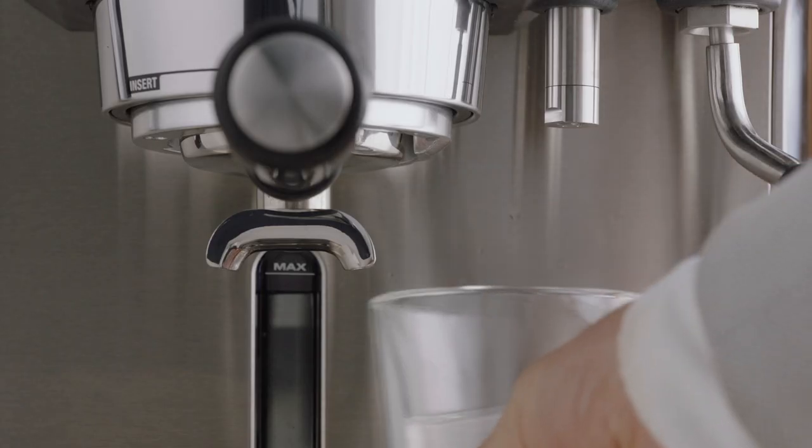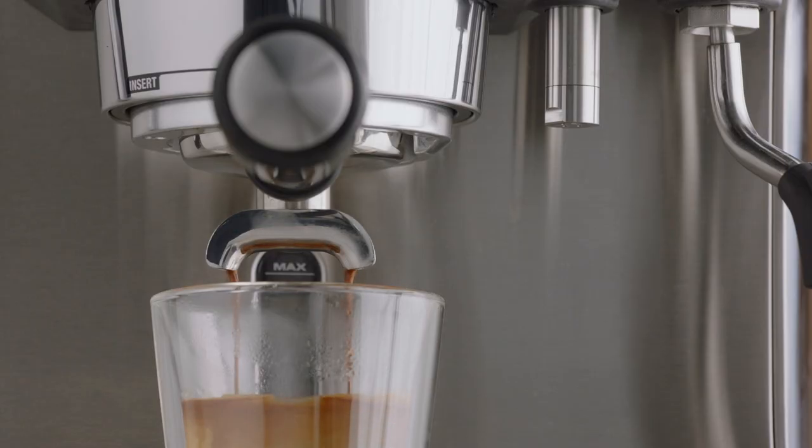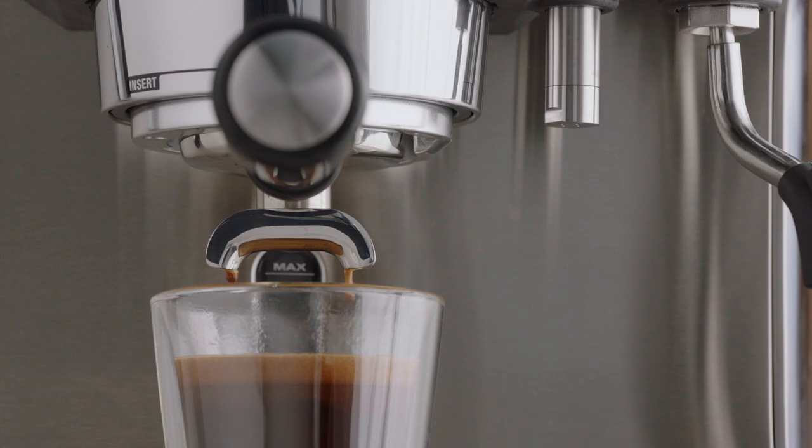Next, move the cup underneath the portafilter and brew a single or double shot of espresso to combine and finish off your Americano.